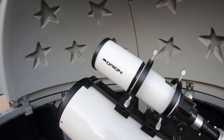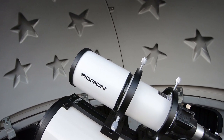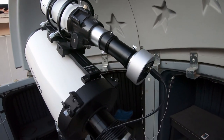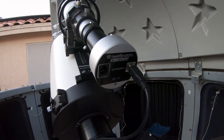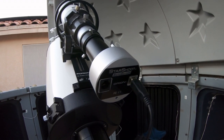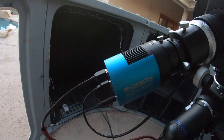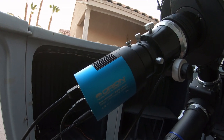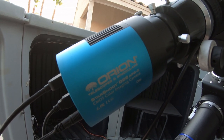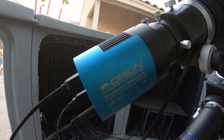For guiding, I'm going to be using the 80mm Orion Short Tube, which has an 80mm aperture and a 400mm focal length. I'll be using the Orion Starshoot Auto Guider — I've had this forever and it hasn't let me down yet. For the primary camera, we're going to be using the Orion G3 Color — the G26 one-shot color — which has an APS-C sensor in it.